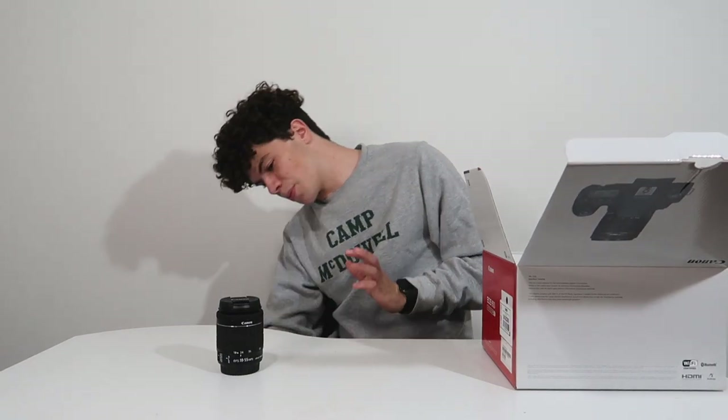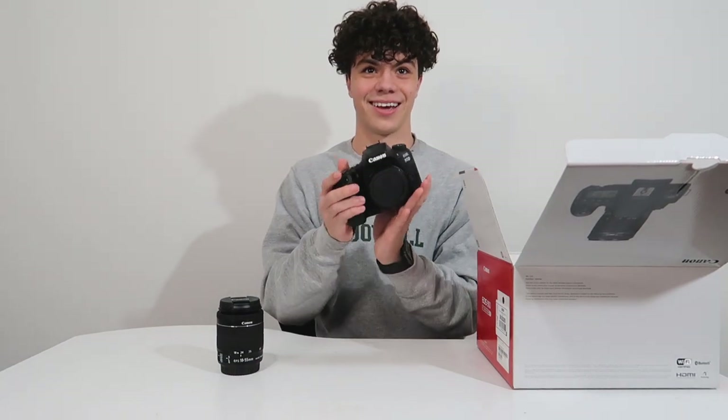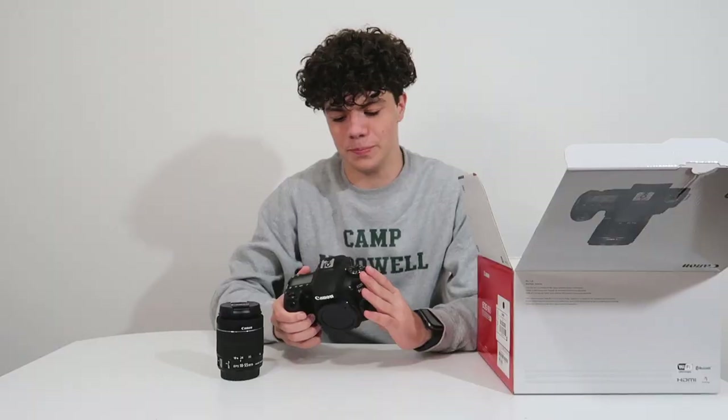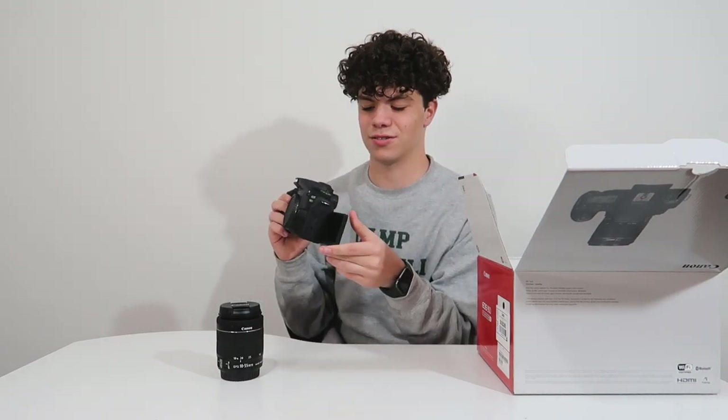I'm gonna get all these wrappers and other stuff off of here so we can focus on what's important. Number one is Jesus, number two is family, but number three is this camera. Friends — oh yeah, I guess friends are okay. But it smells like a new camera! That thing is massive, and look, it's got like a gripper on it — that's like professional. Carolina actually put her nose on it and got smudges all over the screen.